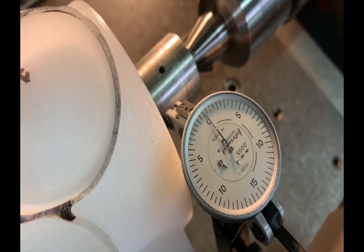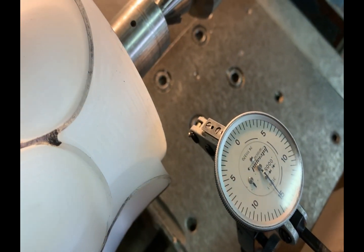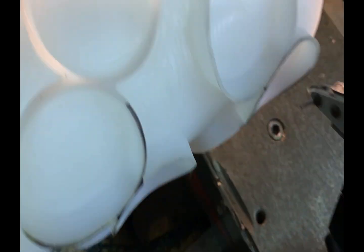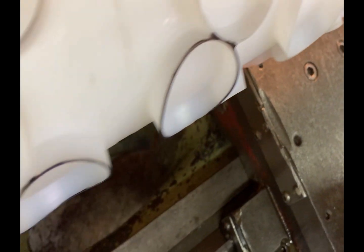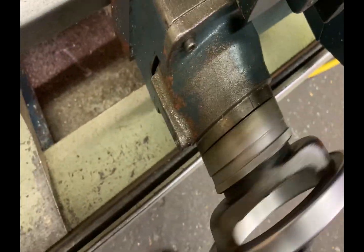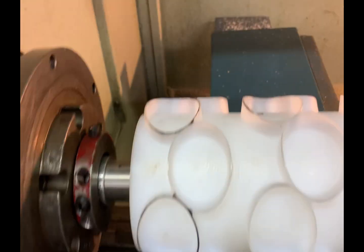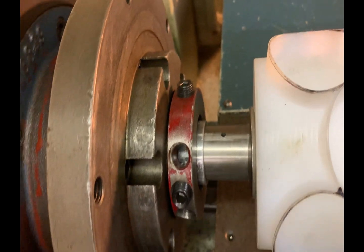If it remains zero from the tailstock to the headstock, then you have achieved straightness — the part is straight and you will be able to cut it, turn it, and it will not give you any taper. I know this sounds a little complicated, but it's going to take you a little while. Just rewind the tape and follow the steps again — take a look at all the steps.